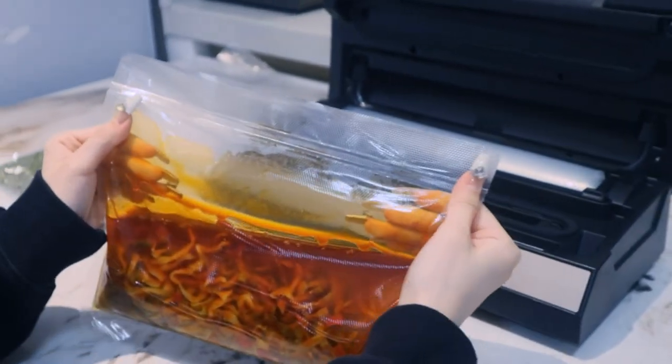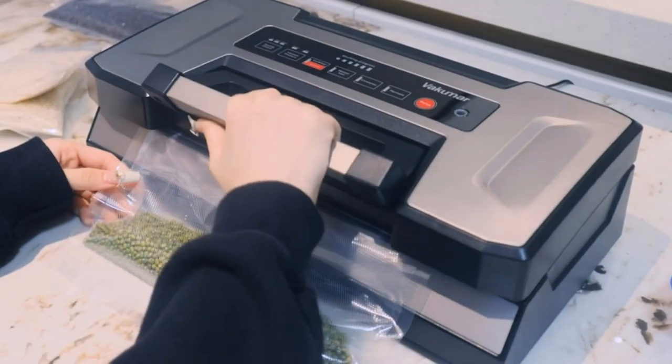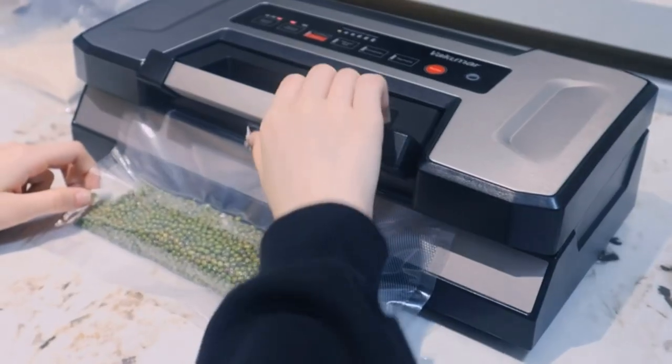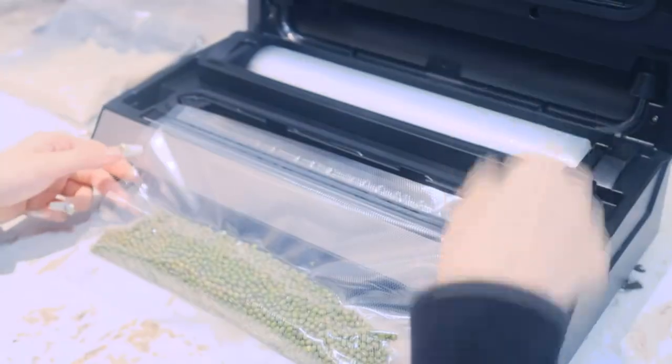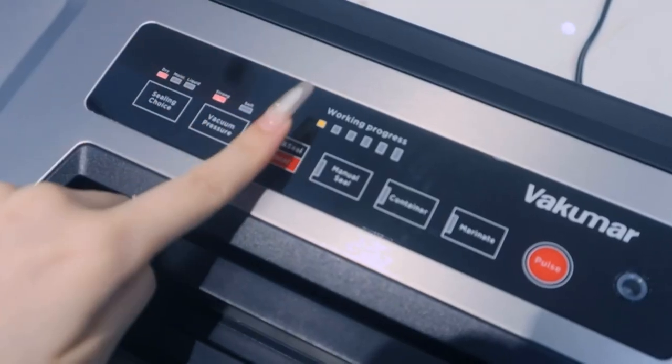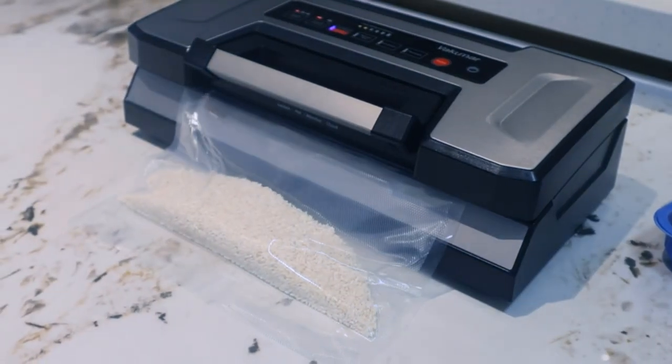Fully automatic operation and easy locking handle. This 90 kPa high-efficiency commercial vacuum sealer can seal more than 200 times continuously in a short time. It features a built-in LED touchscreen with a visual progress bar to show the sealing process.